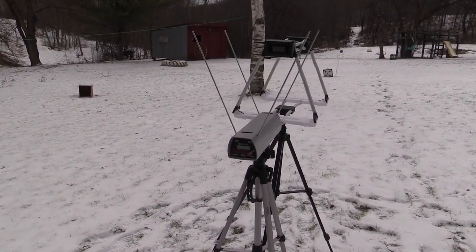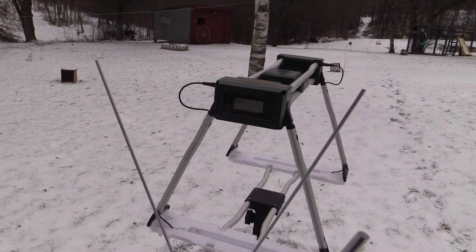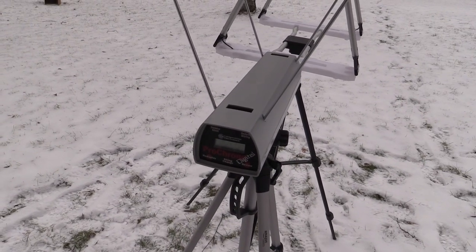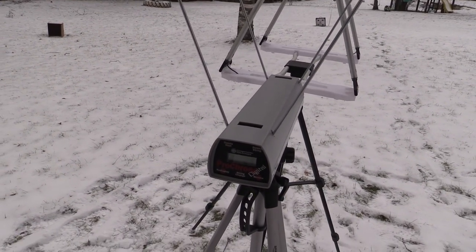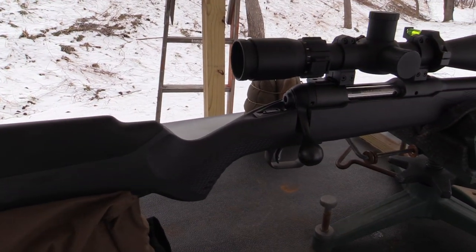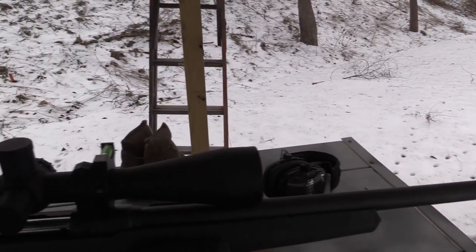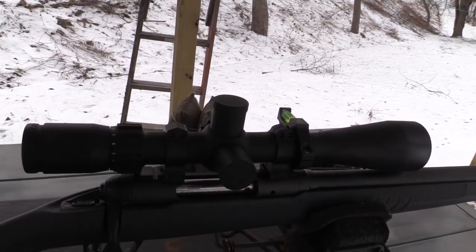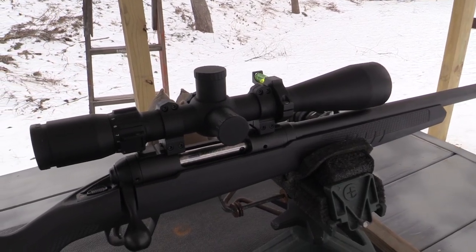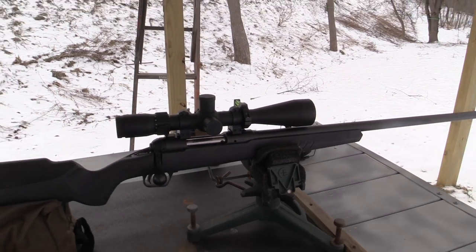Got two chronographs set up. This front one here is a Pro Chrono Digital, that's mine, and then we've got the Caldwell G2, that's my uncle's. So we're also going to review the difference between these two chronographs and see if they read any differently. Of course I've got the excellent Savage 110 Varmint here in 22-250, with the Cyclotron S-TAC 4-20 power scope — this is what I shot that woodchuck with last year at 550 yards.